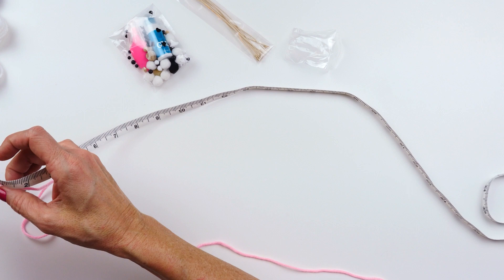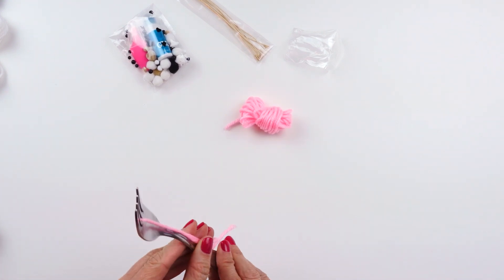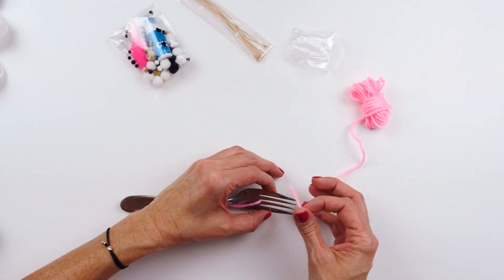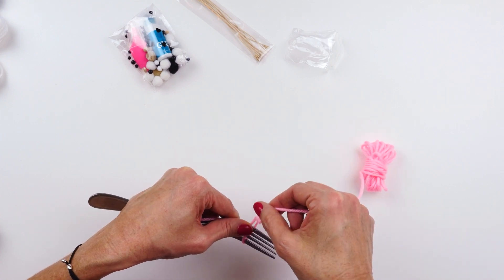Depending on how old you are, you might need a little bit of help with this project. That is four yards. Now we're ready to make our pom-pom. We're gonna start by taking the 12-inch piece of yarn and placing that through the tines of the fork just like this. Then this is our long piece — I just wrapped it up so it would be neat and tidy for the video. We're gonna hold that and start wrapping it.